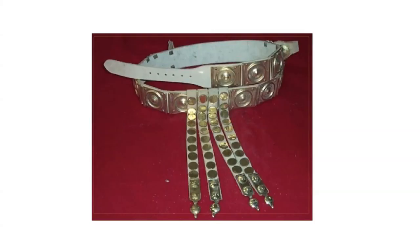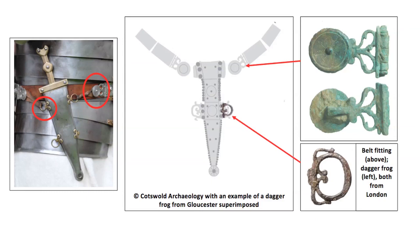The military belt was one of the most characteristic items of Roman military equipment, not least because the soldier always wore it, whether he was in armour or not. It was one of the principal means for him to personalise his kit and assert his status in public. It provided some way to hang his sidearms and was highly decorated with belt plates during the first century AD. Sword and dagger frogs were integral parts of these matching sets of decorative plates, because of its role as a weapons belt.